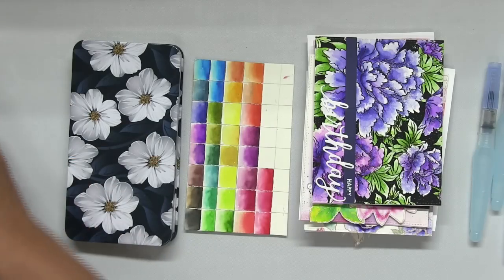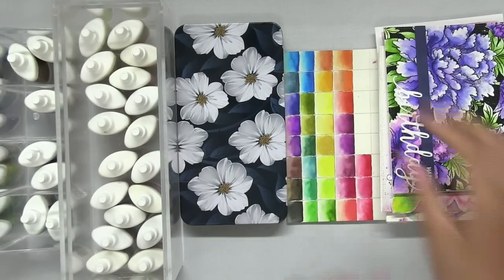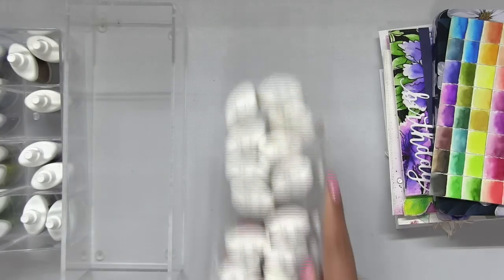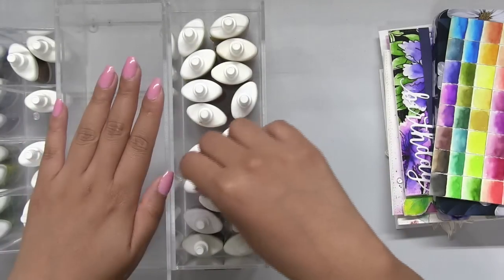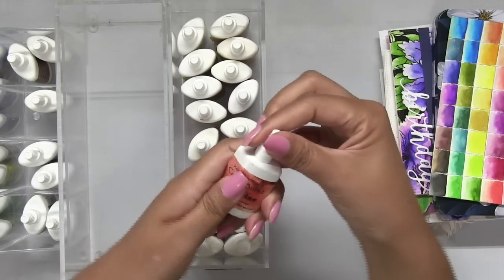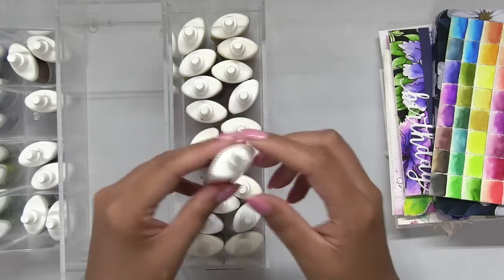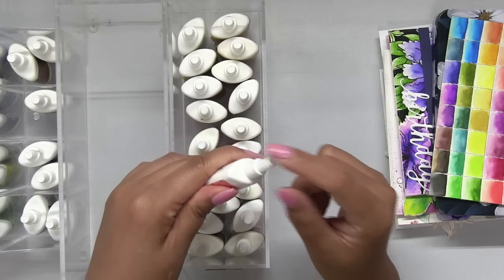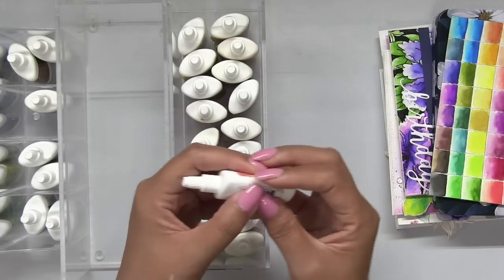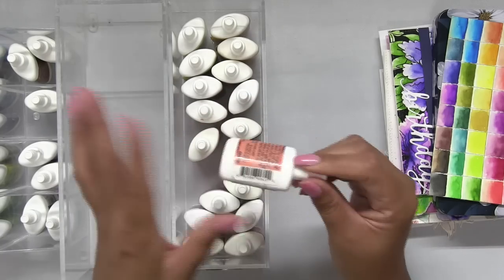If you don't know what Color Bursts are, these are very concentrated pigment watercolor powders. Let me move these out of the way so I can introduce you to the powders. They're really beautiful watercolor powders that come in these squeeze bottle containers filled with the powders. Sometimes if I have trouble getting the powder out, I'll just peel the sticker away and open it from this side — but just make sure you don't inhale any of it.